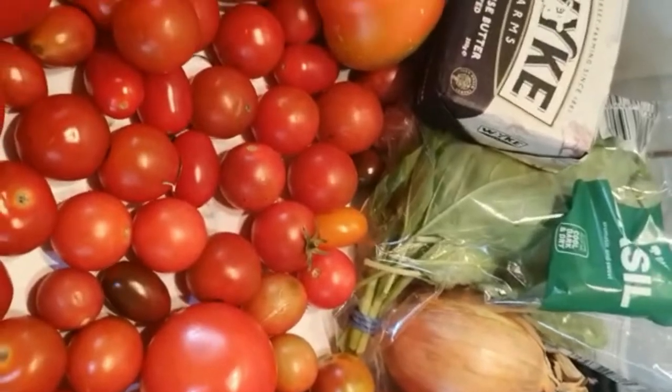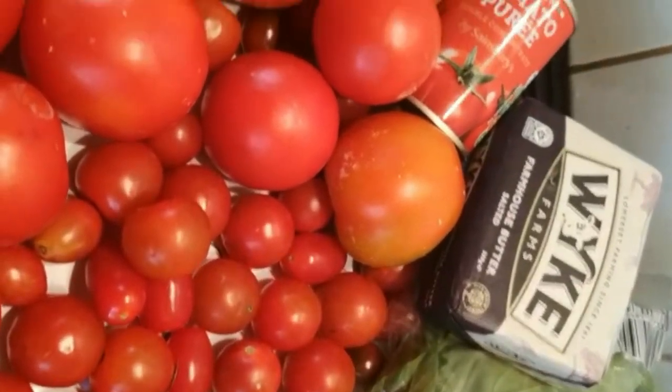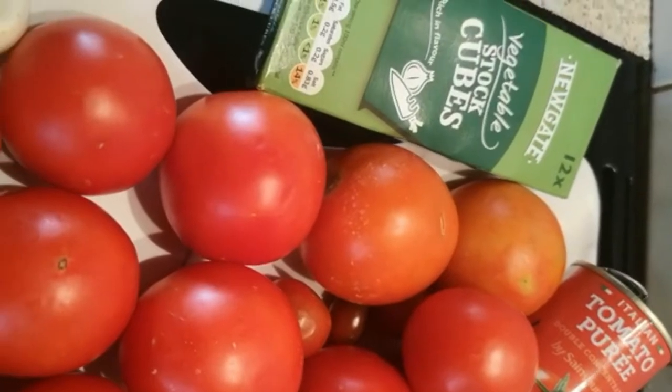Hello, hello, hello, good afternoon, good morning, good evening, wherever you are in the world. Welcome back to Zebra Kitchen.